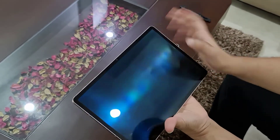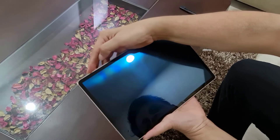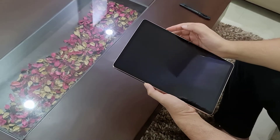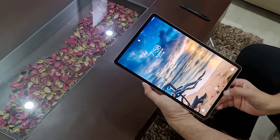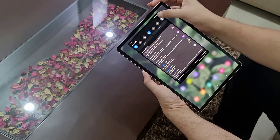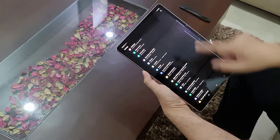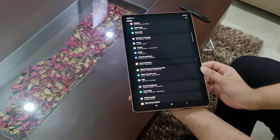Now let me switch on the tab. Now that we have inserted the memory card, we have to see — look at this.